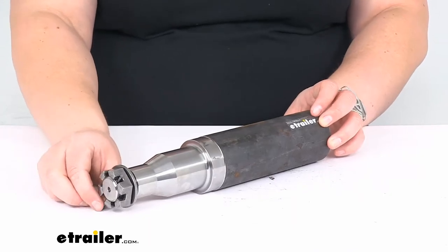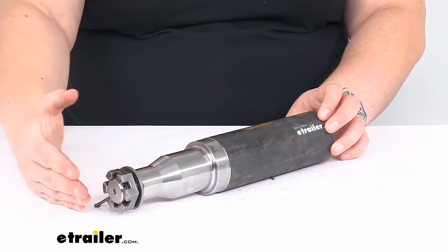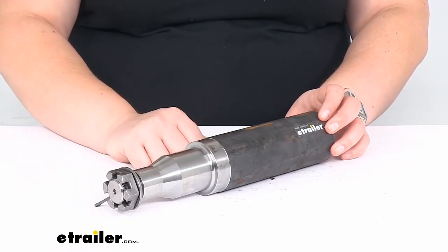It does come with the cotter pin, the castle nut, and the washer to hold everything in place. And you can see a nice, new, shiny spindle there.